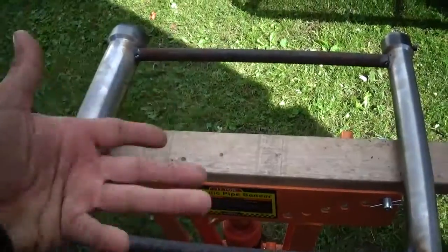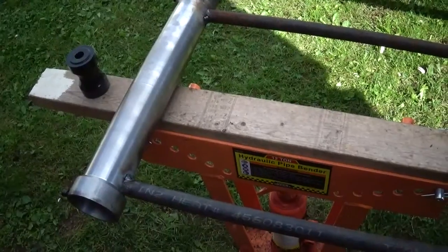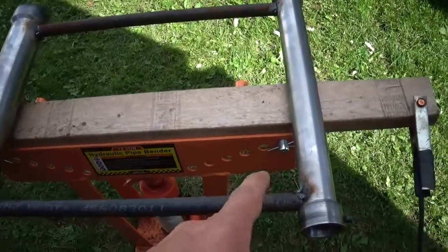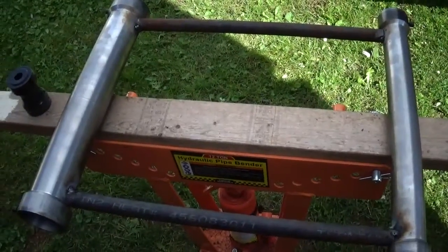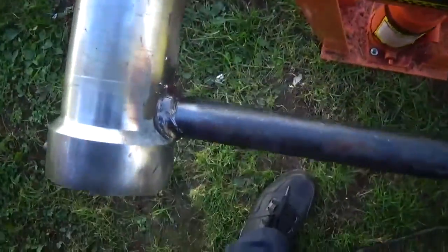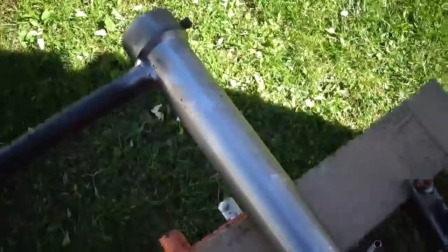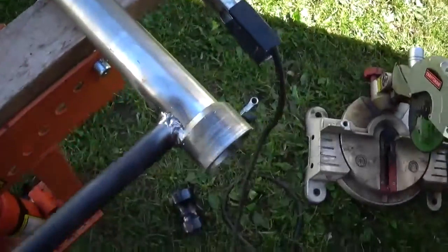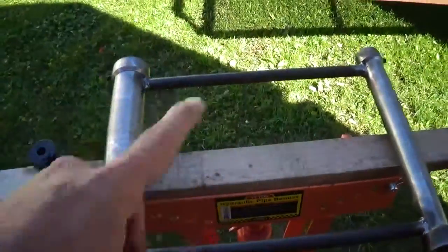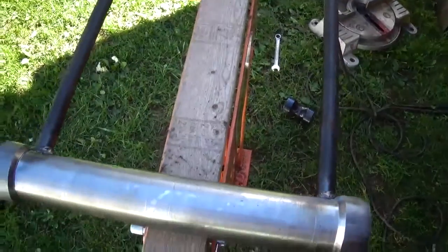Even flipping it completely over, it's still flat to the board, so it kind of verifies that it's pretty straight. I guess we'll go start and finish welding these up, and then we can move on. Alright, we got it all welded up and it still seems to be pretty true. So I guess we'll start working on that rear piece — it comes up like this. We'll start working on that.